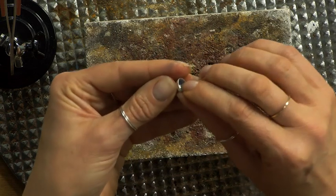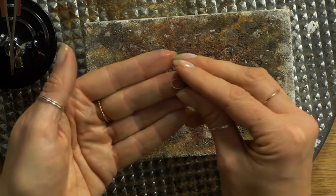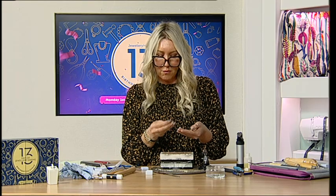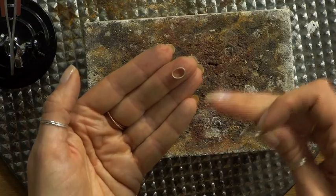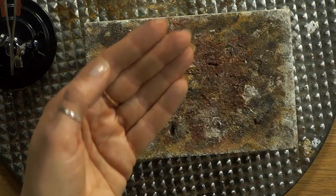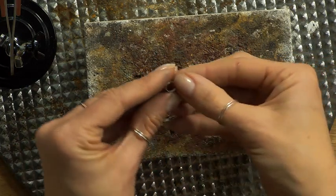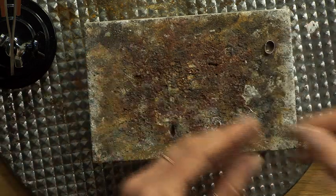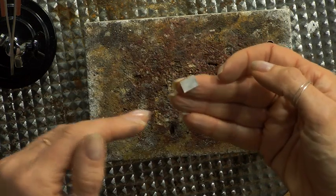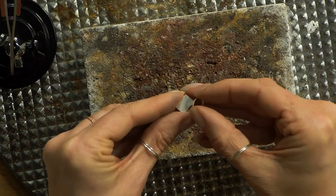That gives us the first part of the bezel. We've got our ring shank and our bezel strip done. Now we need something at the back of that bezel strip - we need to solder the bezel setting onto the sheet so we've got a nice backing for the cabochon to sit in. We're working with sterling silver sheet.